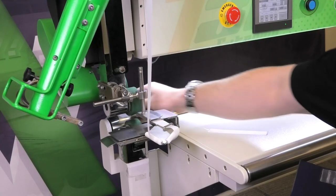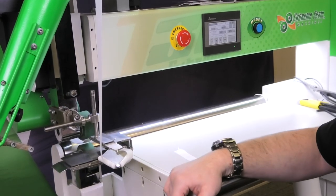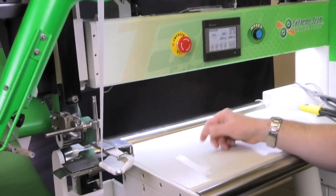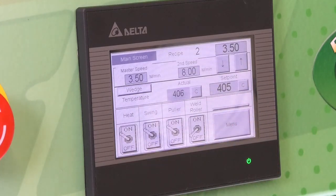One adjustment you can make is messing with your machine parameters — whether that's slowing down the master speed so the wedge makes longer contact with the tape and the material, or you can always increase the temperature. I'm just going to slow down my speed to 3.5 and we'll see the results after that.